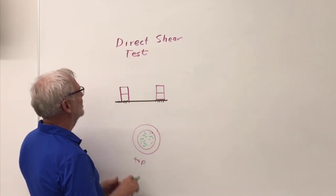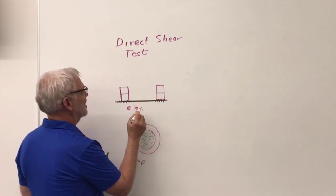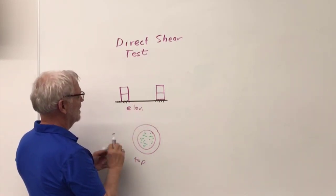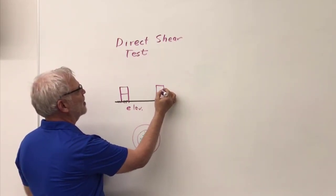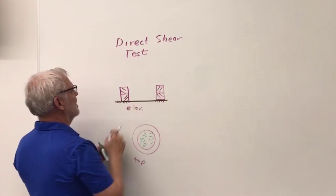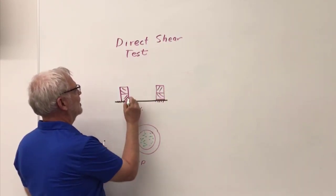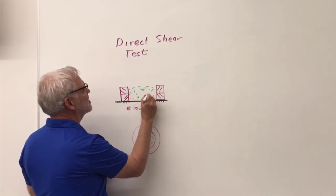This is an elevation view — I'm looking at it sideways. Here's my ring, but it's actually split in two: there's a top part and a bottom part. I'm looking at a cross section through it. Today we're using green soil, and it's all inside there.